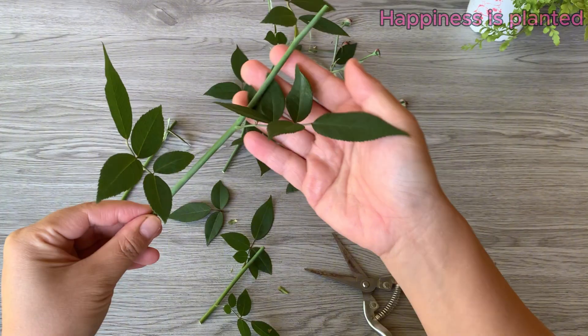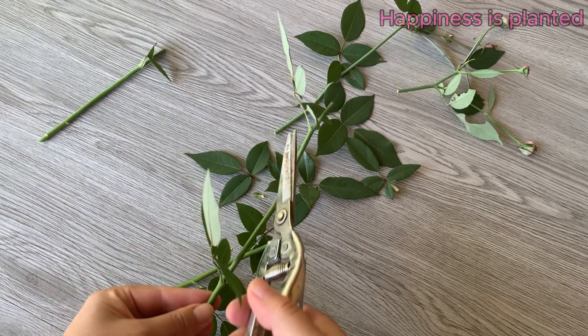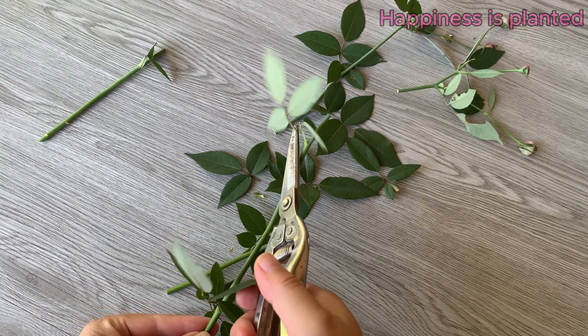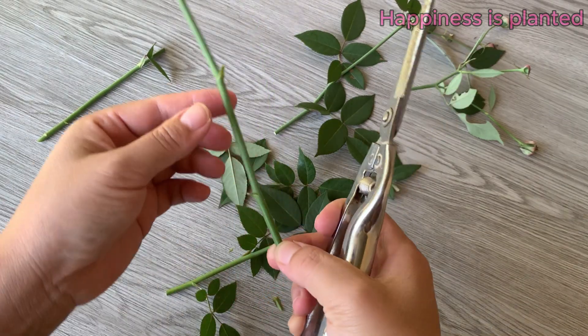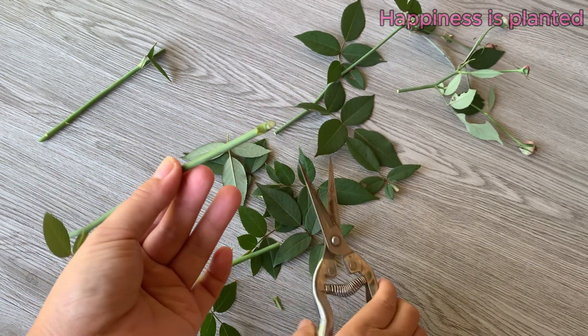This slight wounding helps stimulate root formation and encourages faster growth during propagation. Repeat the same process with the remaining cuttings, ensuring each one is properly prepared for successful rooting.